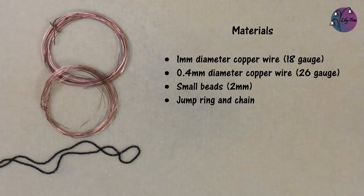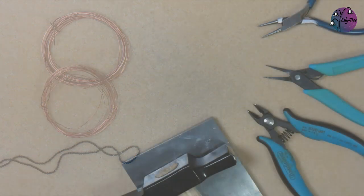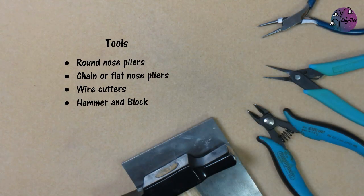For this project we're using one millimetre diameter copper wire, which is 18 gauge, and 0.4 millimetre diameter copper wire, which is 26 gauge. We also have some small beads and minor two millimetre diameter agates, plus a jump ring and chain to hang it from. The tools we're using are round nose pliers, chain or flat nose pliers, wire cutters, and a hammer and block.